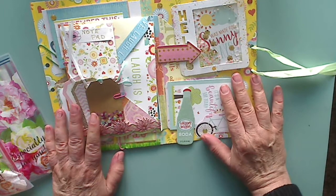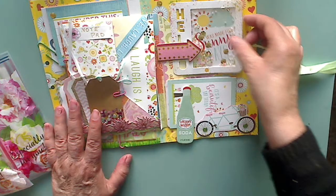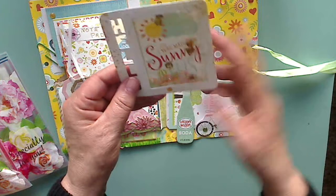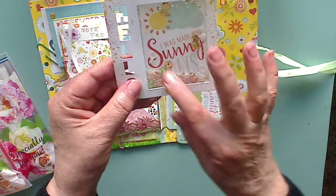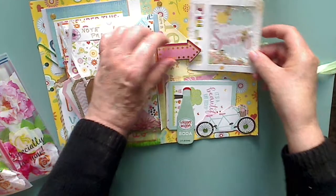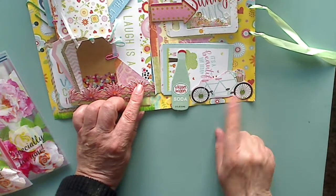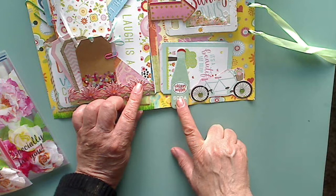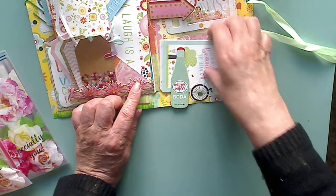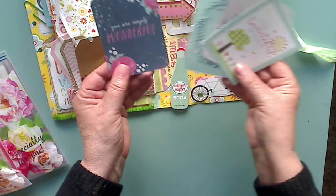I did see this on video so I will make sure you guys get her channel down there so you can check it out and have her explain everything. But she did a little shaker right here — isn't this so stinking cute? I love this. 'I was made for sunny days,' it says. And then it says 'hello' here. So that slides under the arrow there. There's some enamel dots, and I really love this bicycle, but I love this right here — it says 'whippersnapper.' I've used that word for a long time. And then in here there's a couple more journal cards and stuff to use.